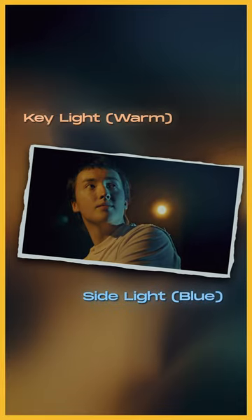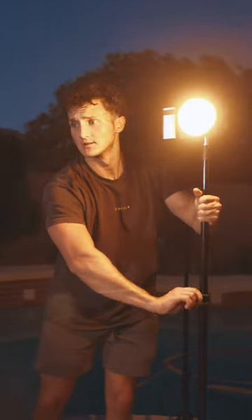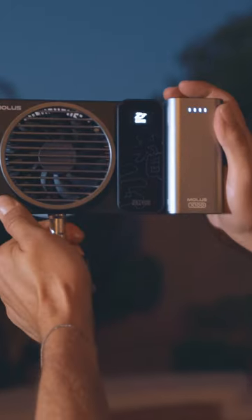And finally, for our key light, we used the powerful X100 along with the diffusion dome and battery-powered grip, making this setup lightweight and portable. Let me know what you think.